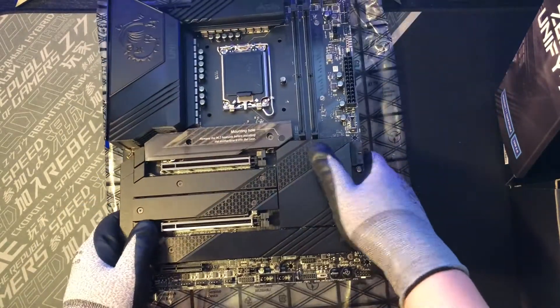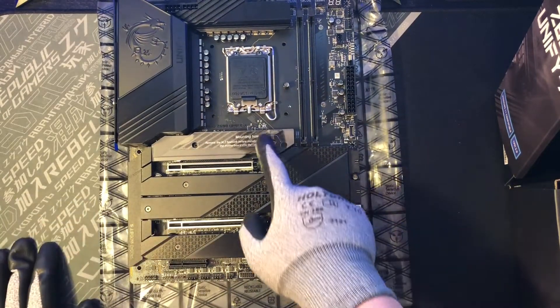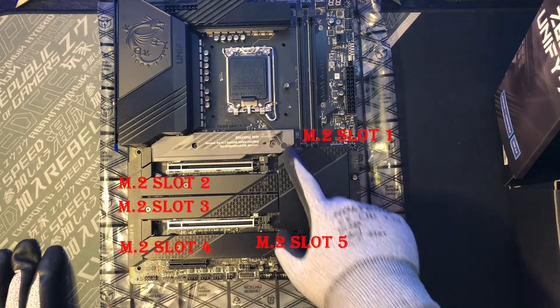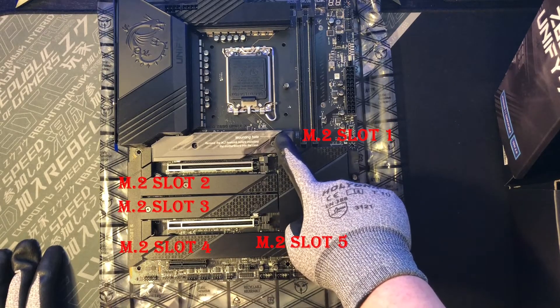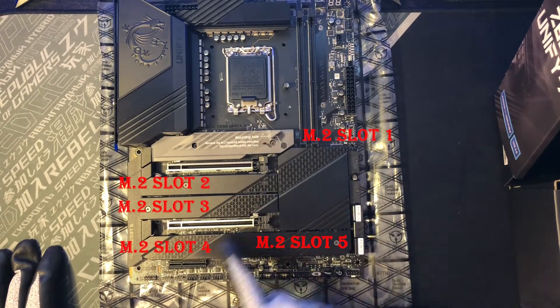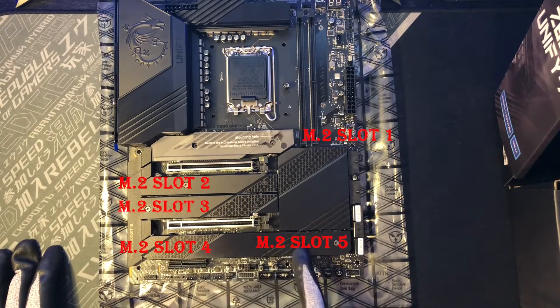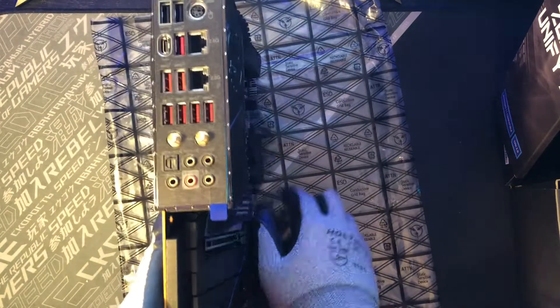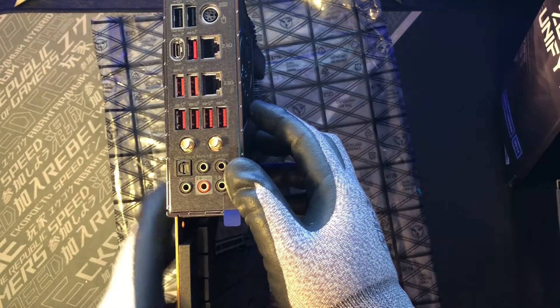So first of all, you can see that there are actually five M.2 slots in this motherboard. So this is the first place for the M.2, this is the second one, third one, and there are two in the last slots. And let's take a look at some of the connecting components of this motherboard.